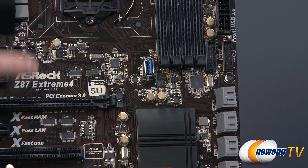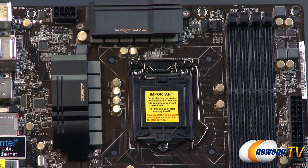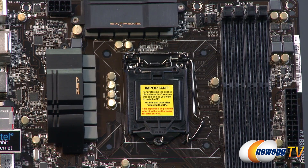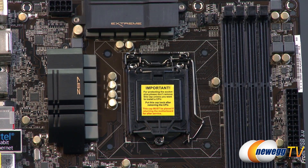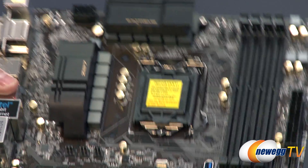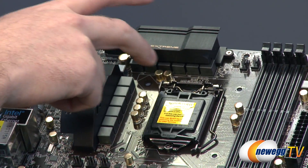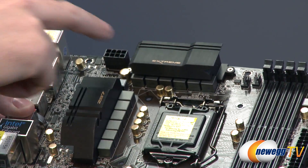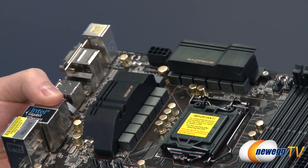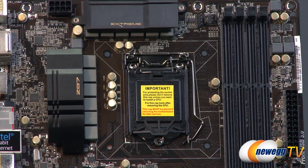Let's continue on with the CPU socket itself. I must reiterate that this is a socket 1150 connection, so don't try to install a socket 1155 processor such as Sandy Bridge or Ivy Bridge — you need the new Haswell socket 1150 CPUs. Apart from that, we also have power delivery for the CPU. You'll notice some of the power phases, chokes, and caps here. MOSFETs are beneath these two sizable heat sinks with the Z87 Extreme logo, keeping your power delivery componentry cool to help keep your overclocks more stable.